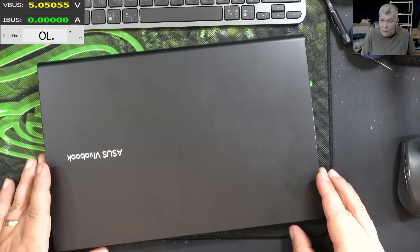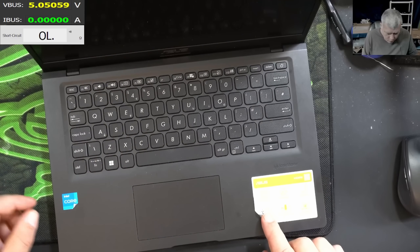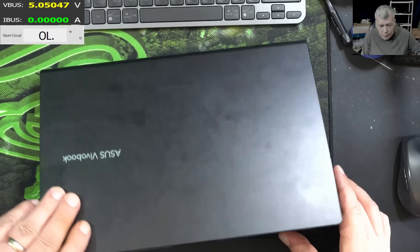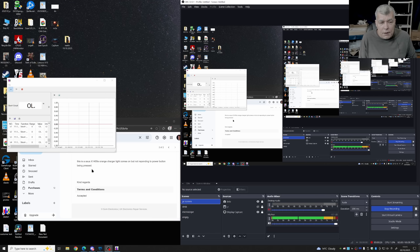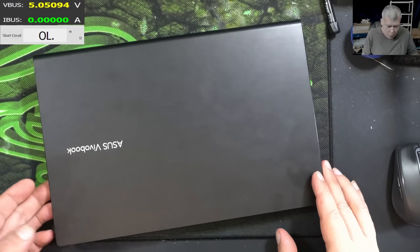We are back and this time we have a nice laptop to repair. It's an Asus Vivobook i5 CPU, and the problem the customer is reporting is that it's not responding to the power button. Checking the customer email: this is an Asus X1400 — orange charger light comes on but not responding to the power button. So basically the laptop is charging but not coming on.